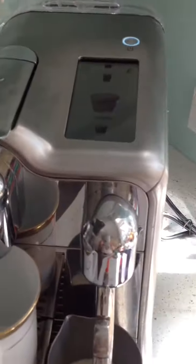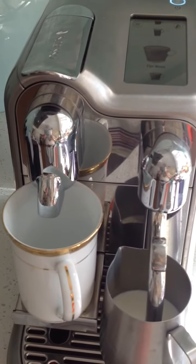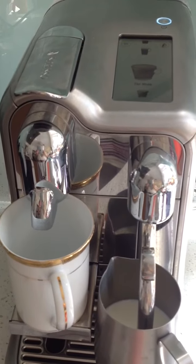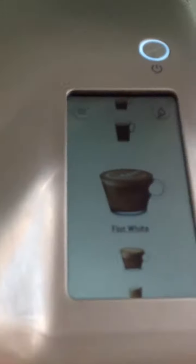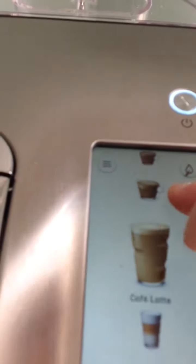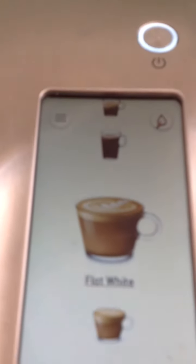Today I'm going to make a flat white, and I love my new Breville Nespresso coffee maker. As you can see, it's got user-friendly controls at the top which you can scroll through to pick which coffee you want to make.